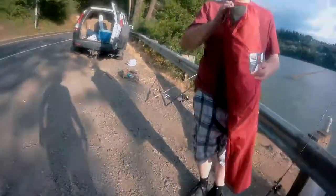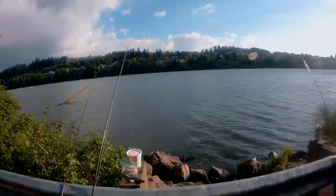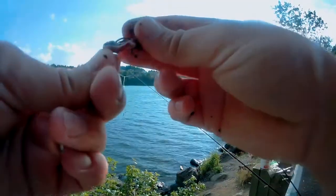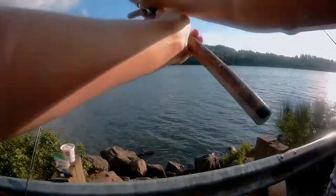You could also try power bait if the corn keeps falling off. I'm going double worm on this one, I think. Want to catch me a perch? Okay, I'm gonna cast — there.